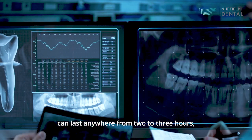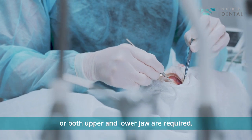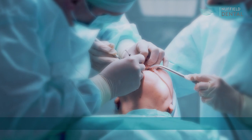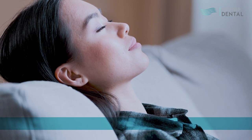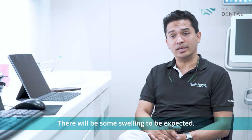The procedure of Chow Pinol surgery can last anywhere from two to three hours, depending on whether one jaw is required or both upper and lower jaws are required. It does depend on the condition being treated, but it'll last at least half the day. Please book off your time and ensure that there's nothing stressful for you to attend. There will be some swelling to be expected.